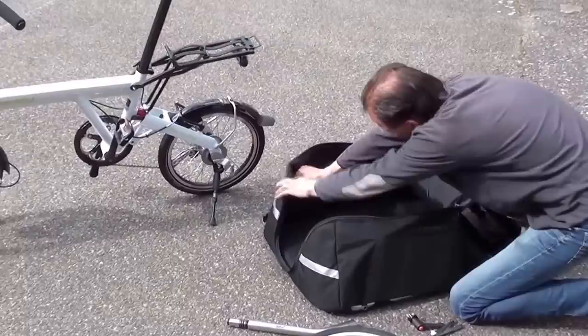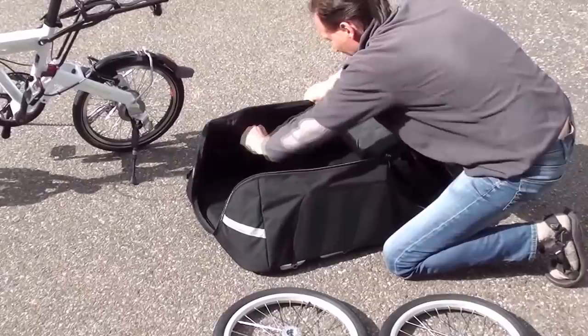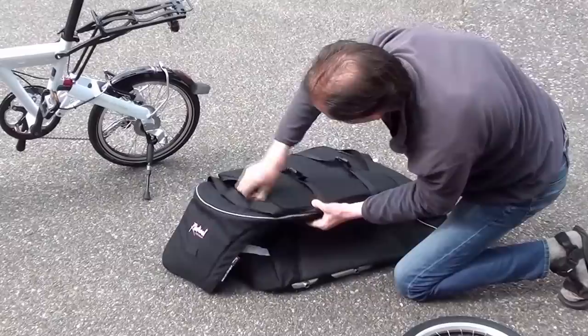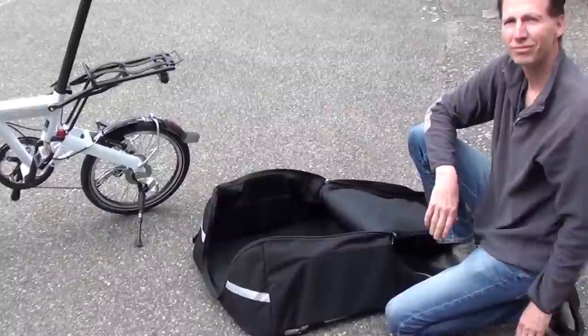Inside the Chubby bag there's a zip compartment where we can put all the small stuff. One of the wheels will go in the outer compartment, and the last wheel will be put on the Birdie once it's folded and inside the bag.